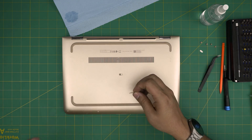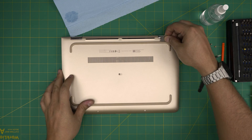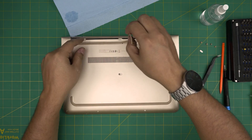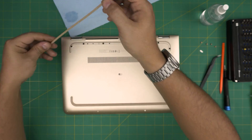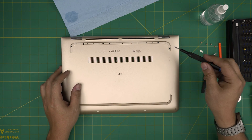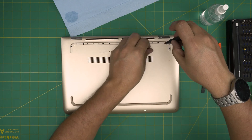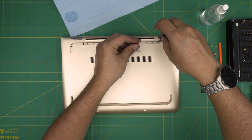Now grab your opening tool and stick it right on the back rubber leg, then lift it up at a 45-degree angle — don't yank it away or you'll crack it. Bring it up gently and set it aside. Now use the Phillips number zero screwdriver to remove the screws on the back cover. All the screws are the same size and height, so don't worry about mismatching — go ahead and remove them all.